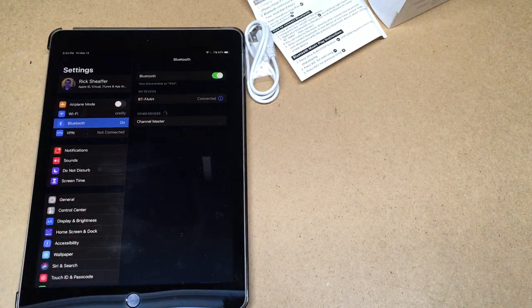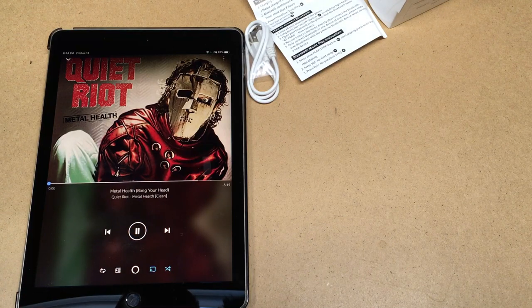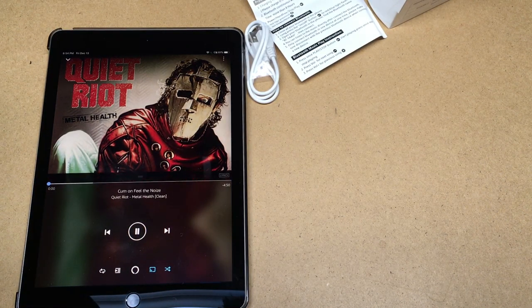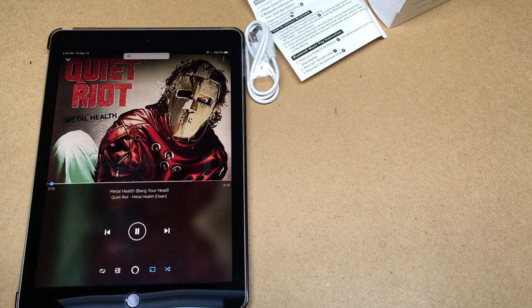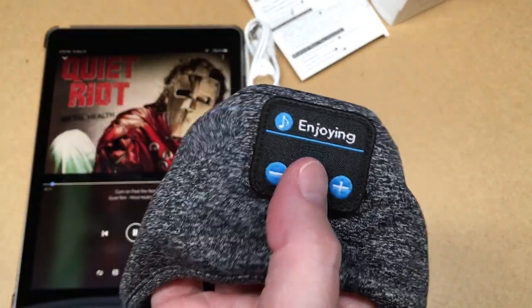Now I want to find some nice quiet music to play. Here's some quiet riot. I can go to the next track and go to the previous track, and I can turn it down. I'm holding it down so you can see. Then we can do play/pause with the middle button.